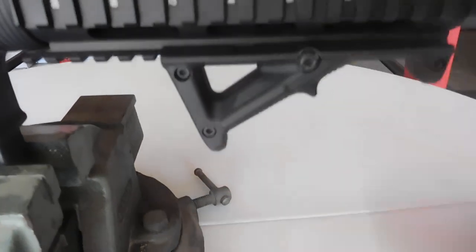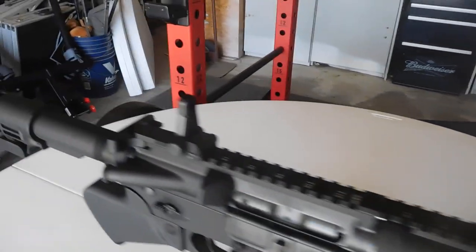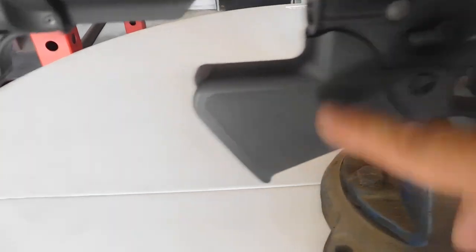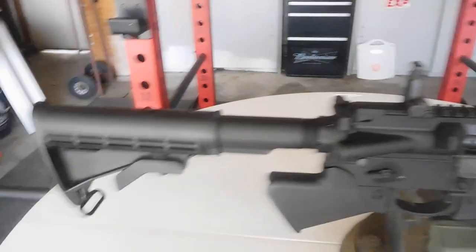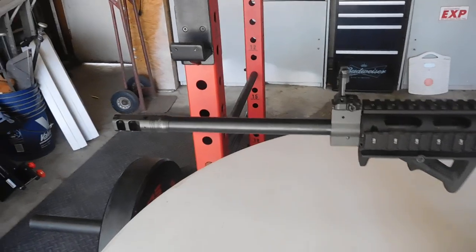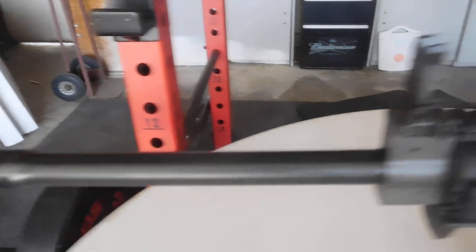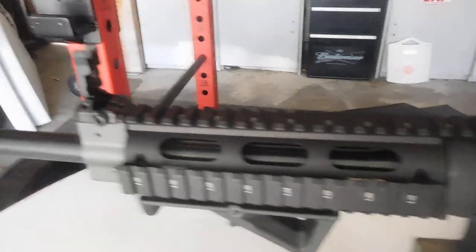So we have one, two, three — counting those — four, five, counting these two, that's six, and the BAD lever makes seven. I'm going to go ahead and flip this thing around so I can show you the BAD lever from the other side.